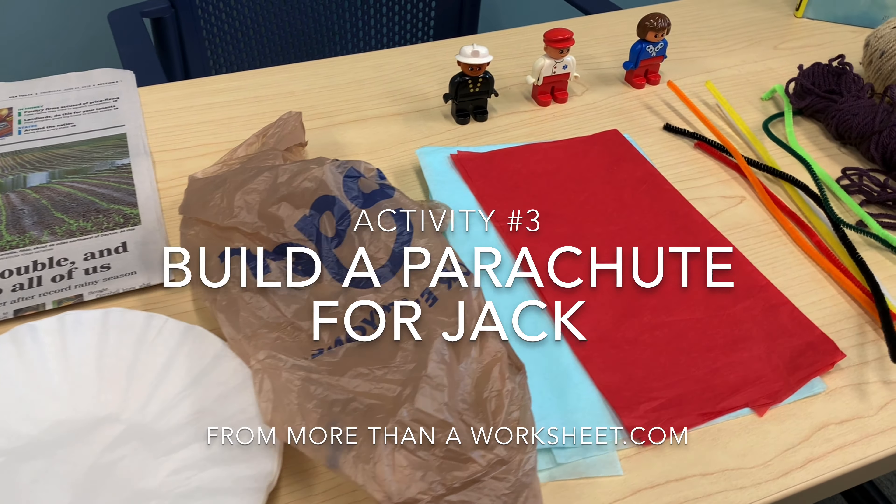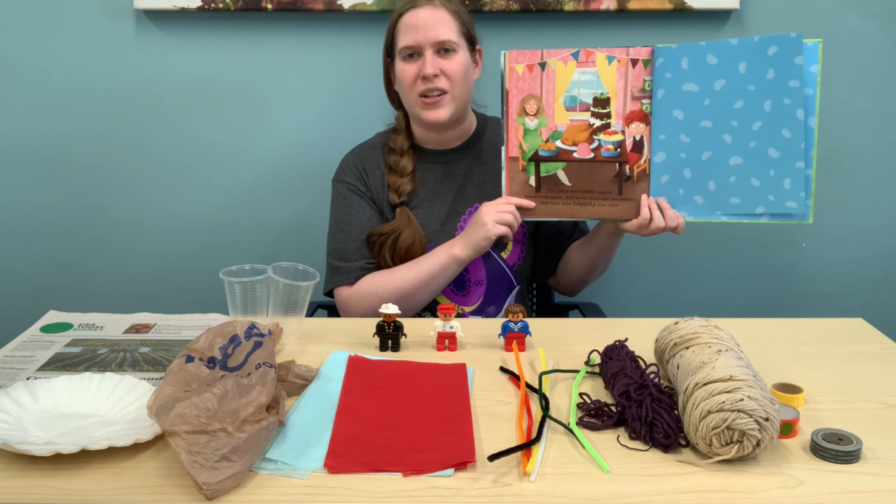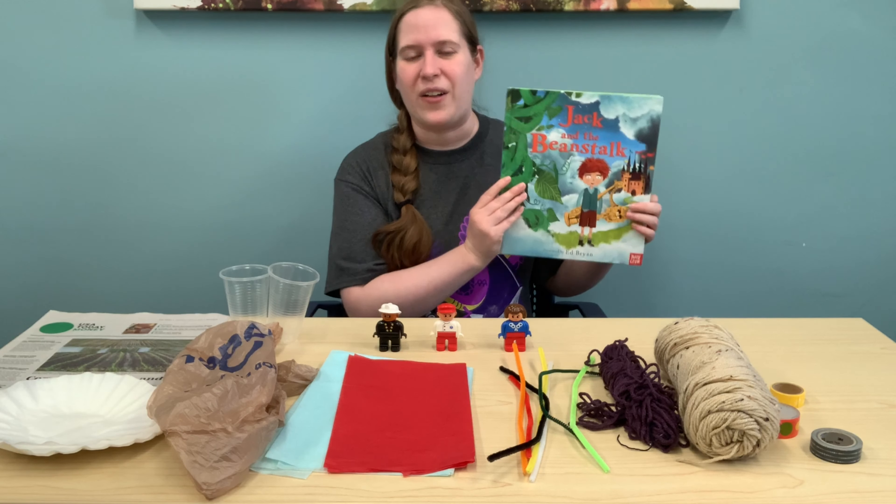Are you ready for our third and final experiment? Let's finish the story first. Jack had stolen a whole bunch of the giant's treasure. Of course, the giant found out and was not happy — he was angry and yelled, 'Fee! Fie! Foe! Fum!' chasing after Jack throughout the castle. Jack climbed down the beanstalk as fast as he could trying to get away. When he made it to the bottom, he chopped down the beanstalk until it fell over. Luckily, he was safe, the giant couldn't come down, and Jack and his mother lived happily ever after. The end! That is our tale of Jack and the Beanstalk.